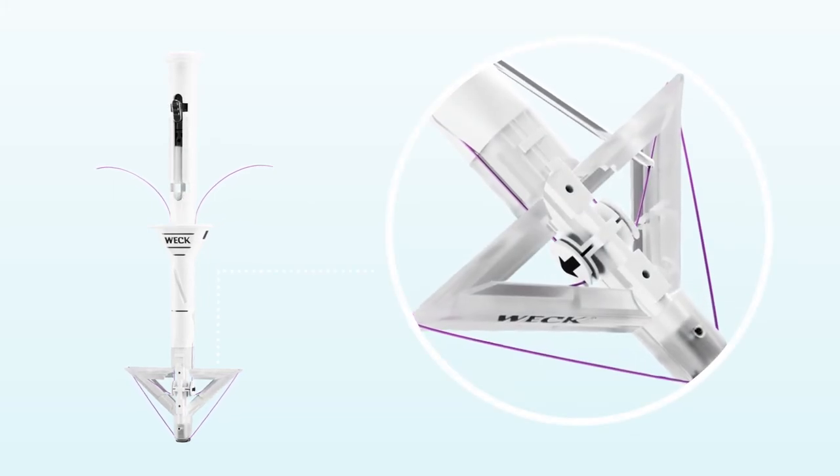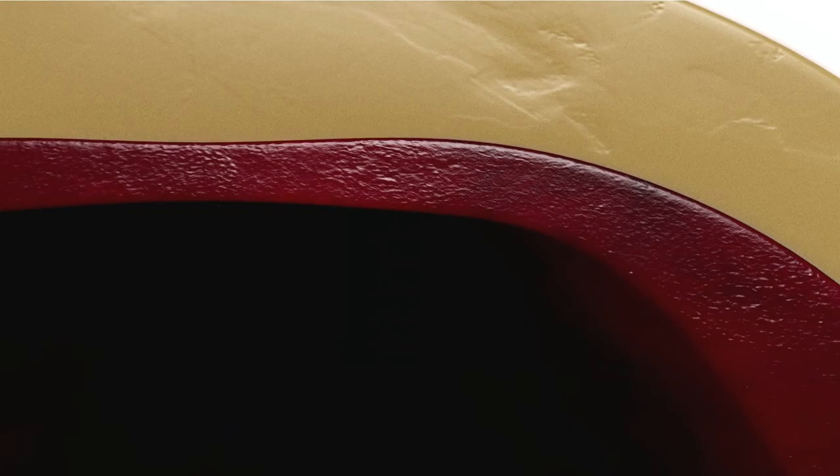For additional protection to the patient, Teleflex designed the proprietary Shield Wings.